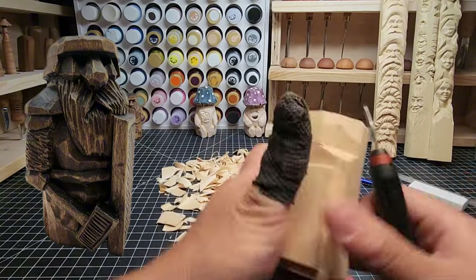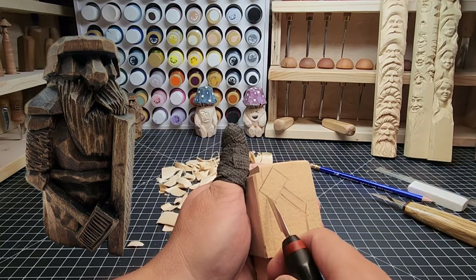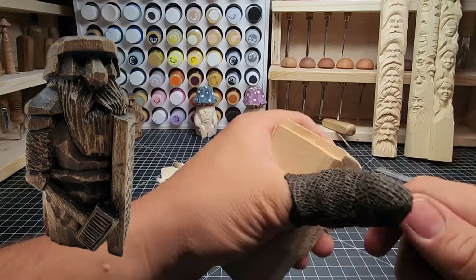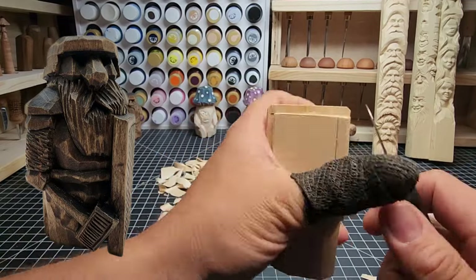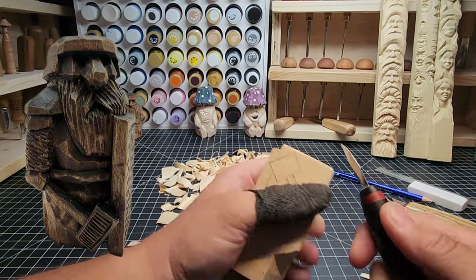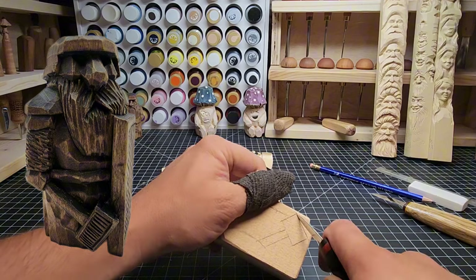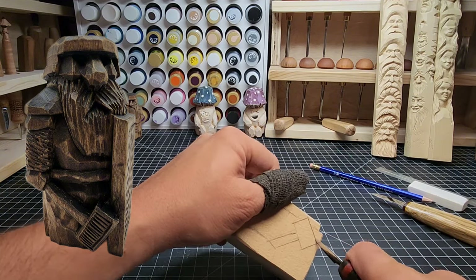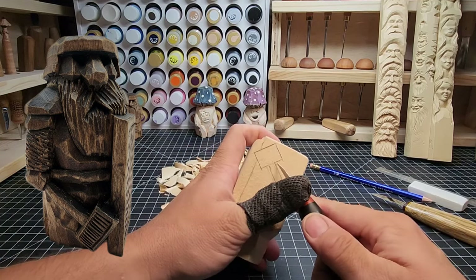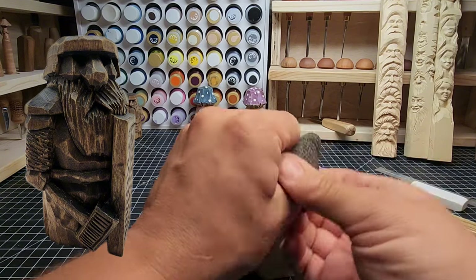Rounding that corner off - we're going to lose a lot of that corner but I don't like those hard edges. Now we can start working on this front section. We've already done the stop cut but let's do it again and get up underneath and behind that hammer. Take your time - you're not whittling out big chunks, you're taking out small chunks. Carving a figure like this that's more detailed is going to take time, don't get in a hurry. Right now I'm just tracing the outline of the hammer using this detail knife.